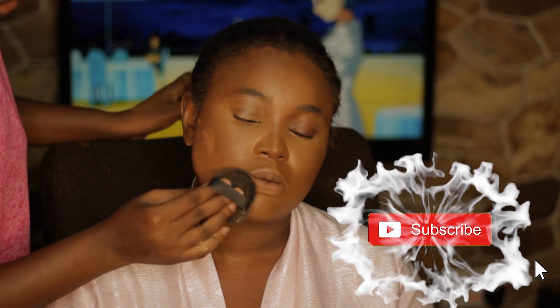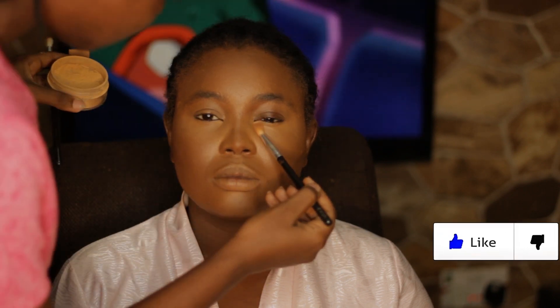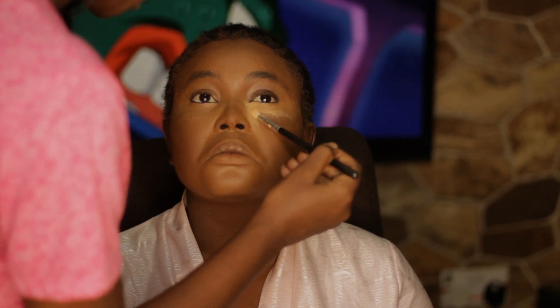Now I am just setting the whole face — everywhere that I contoured, those places I did not contour — with my Maybelline powder. Check the description again for the shades of all these things. Now I am using my Beauty by Eddie powder to set all the places I highlighted.